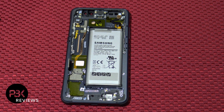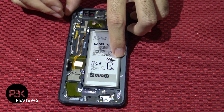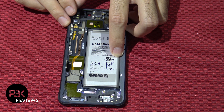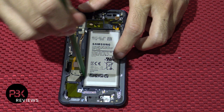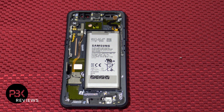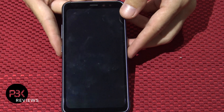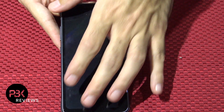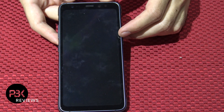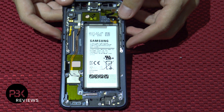Now if you want to remove the battery, you're going to have to heat up the phone from the front so the phone warms up a little bit so the adhesive underneath the battery loosens up, and you're going to have to pry up your battery gently from the sides to remove it. If you want to replace the screen, you're going to have to heat the front up so you can pry the screen off from the frame. I always suggest getting the screen that's already pre-installed to the frame so you don't have any issues later on installing it.